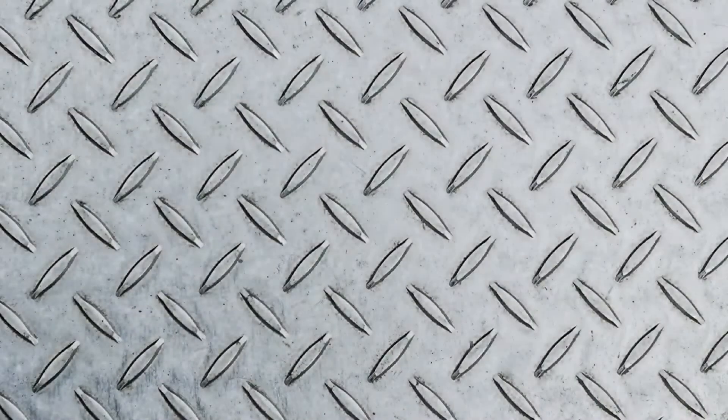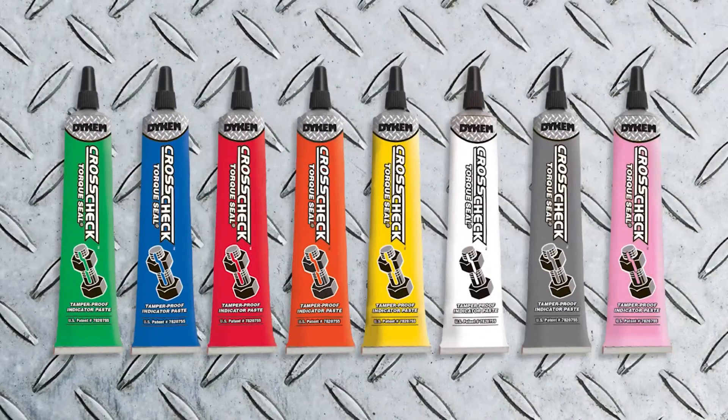And by giving you a durable and visible indication of any movement between nuts and bolts, Crosscheck eliminates the expensive, labor-intensive need for re-checking torque on bolts with one of these. Crosscheck — for wherever torque is crucial. Place your order today for Dicom Crosscheck.